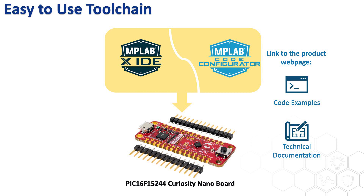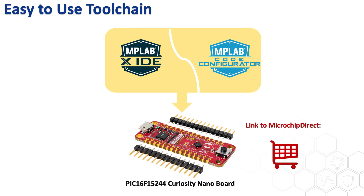For more information on the PIC16F15244 MCU family, such as application notes and code examples, please visit the device webpage in the video description. Or just hit the buy now link and start prototyping with the Curiosity Nano board. Thank you for watching — please like, share, and subscribe, and we'll see you next time.